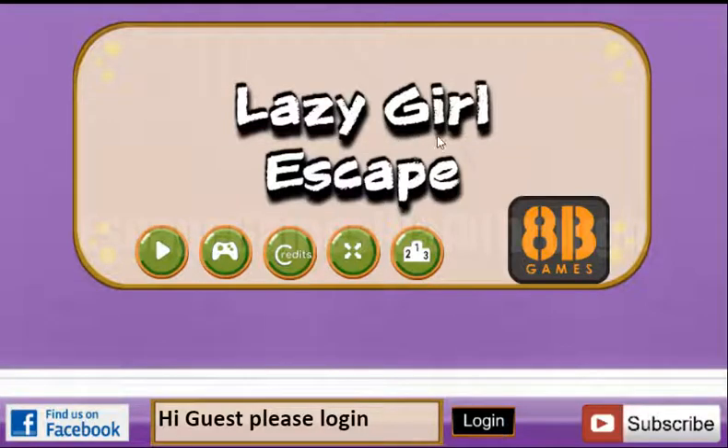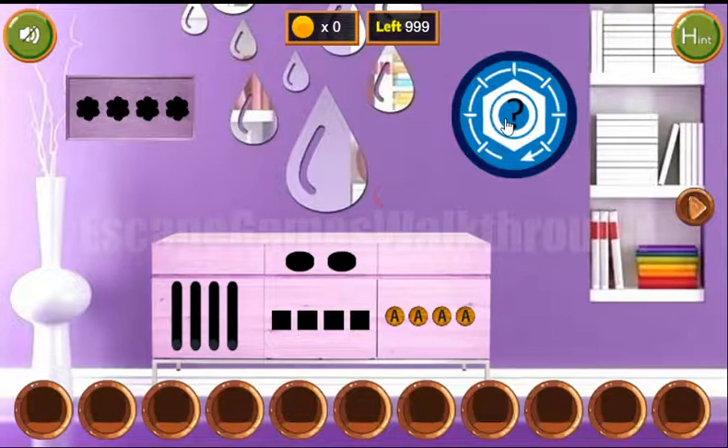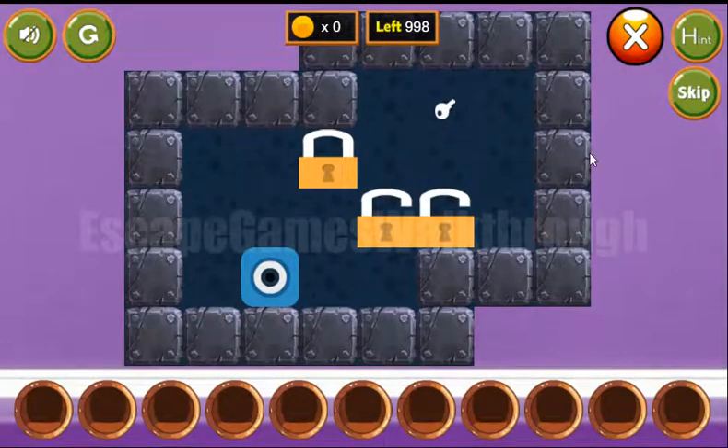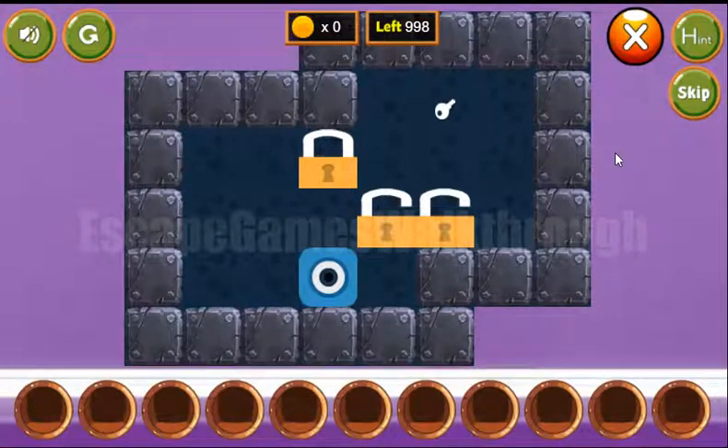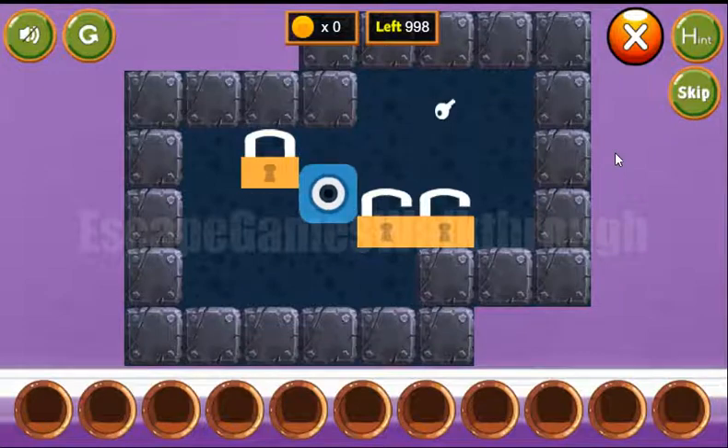We are playing Lazy Girl Escape by H.P. Hames. Let's start. Here we have the first puzzle to solve, and our task is to move all these locks to the positions with the keys.